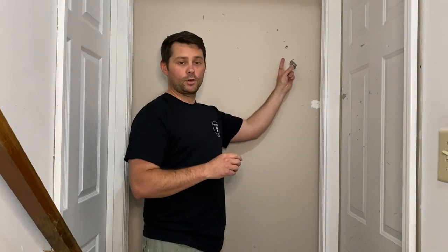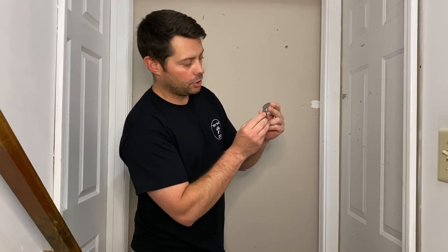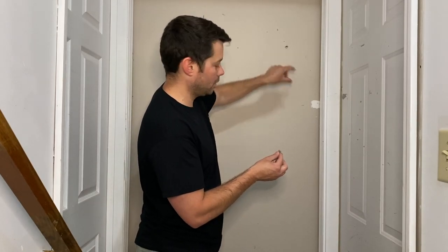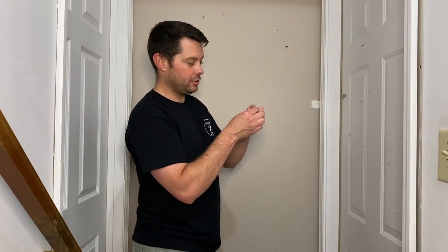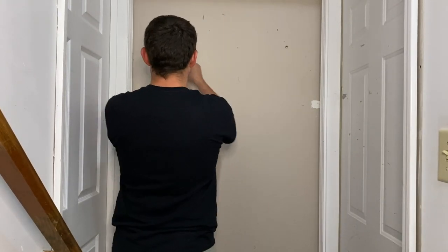So now that you got your marks on the wall, you're going to take your little wall claw and you actually have a little cutout right here on the bottom. You're going to put this little mark right in that little cutout and then you're going to push these two little claws right here into the wall. It says quickly and firmly. So let's try those out.